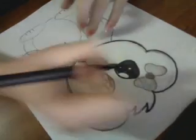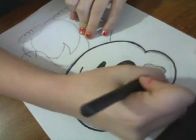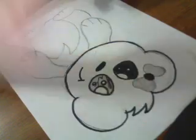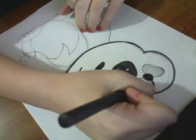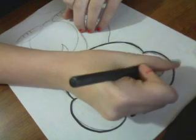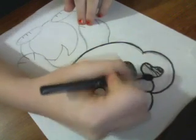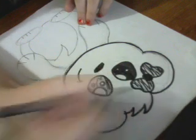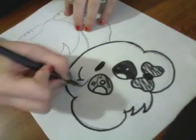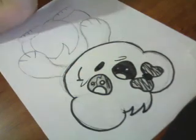And then you can draw a little bow if you wanted a girl. So first you draw a circle and you color that in. And then you draw like kind of butterfly wings and you color those in. Then you can draw cheeks, just kind of like that shape.